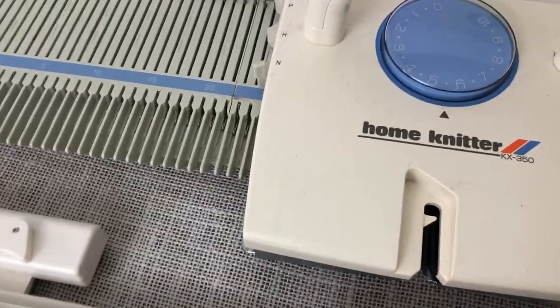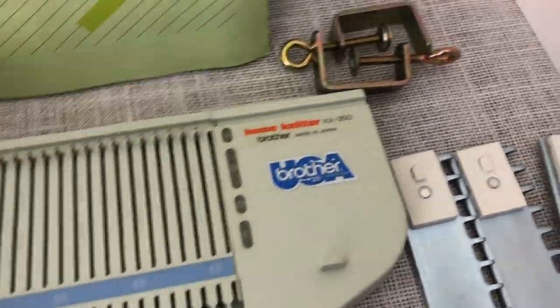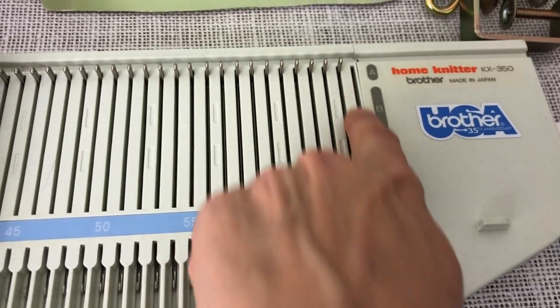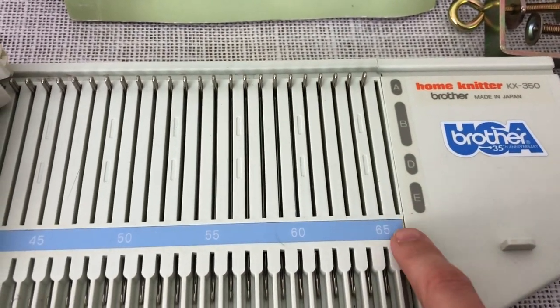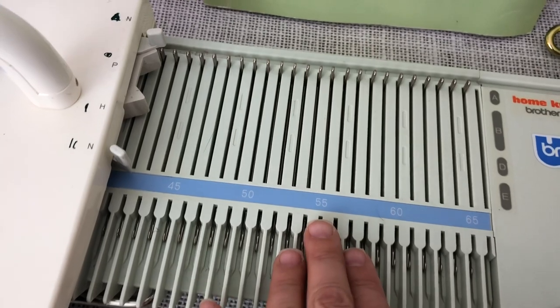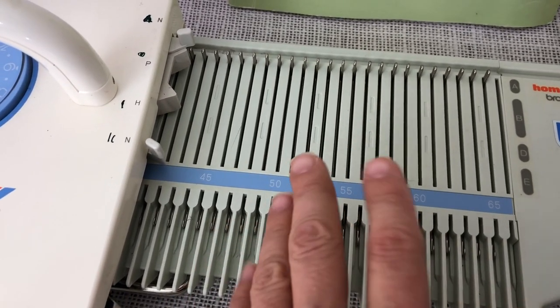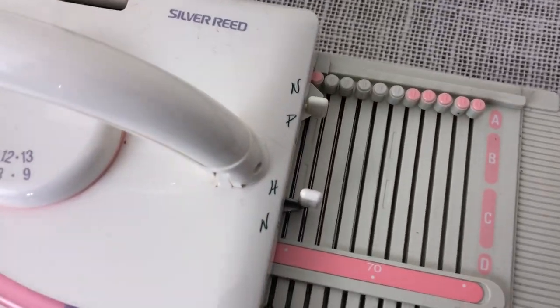The KX350 is actually 132 needles — one of mine is missing, so it's technically 130 — and the LK150 is 150 needles. The KX350 has a slightly bigger gauge, so you get almost the same amount of knitting width, but the LK150 has more needles.